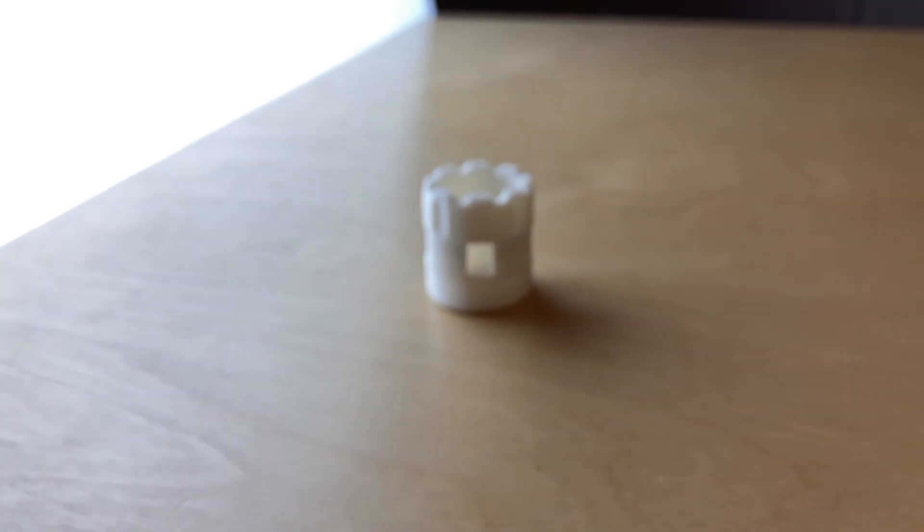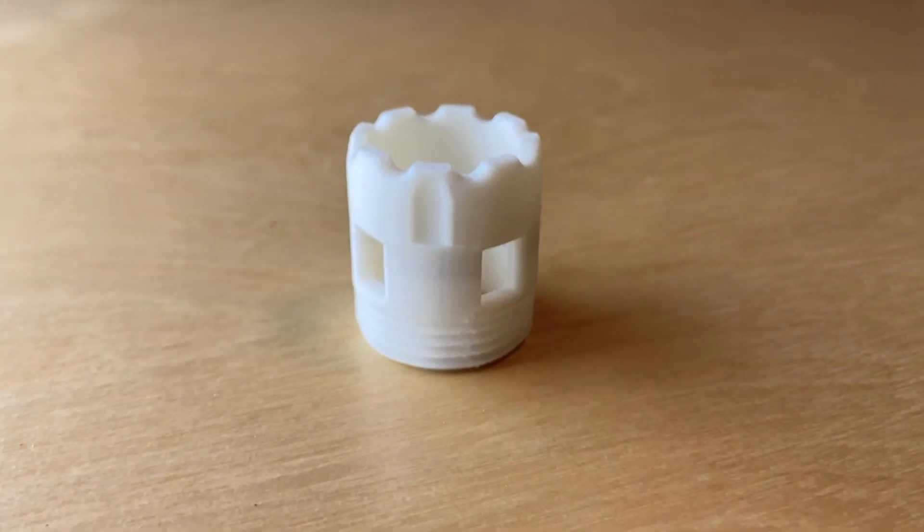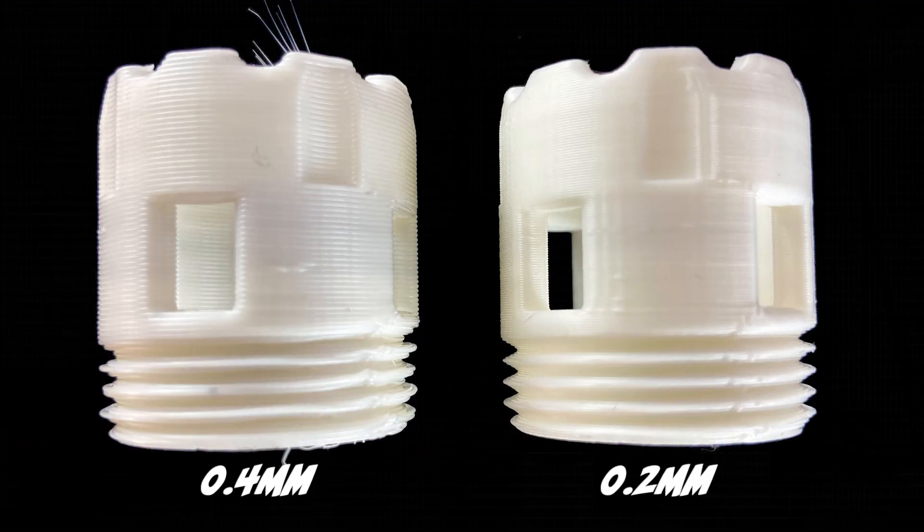For example, in this part I 3D printed a thread to allow it to screw into other existing parts. The thread consists of teeth which follow sharp angle changes. Therefore, I used a layer height of 0.2 millimeters, or the thread detail isn't accurate enough for it to screw into the off-the-shelf part.